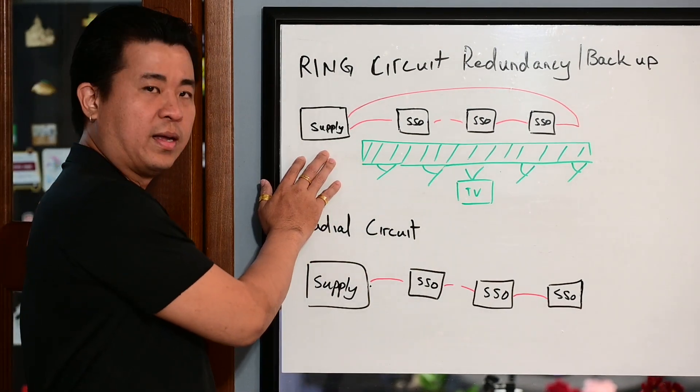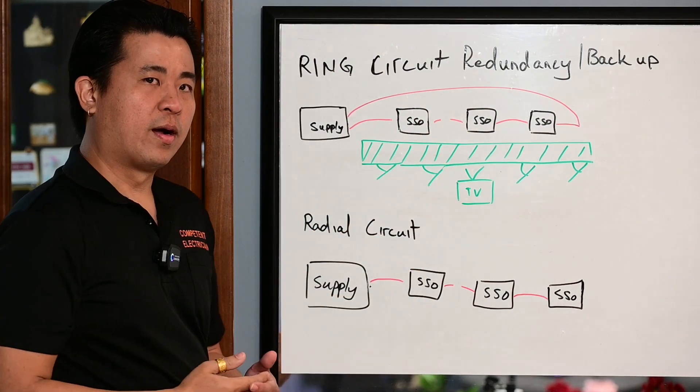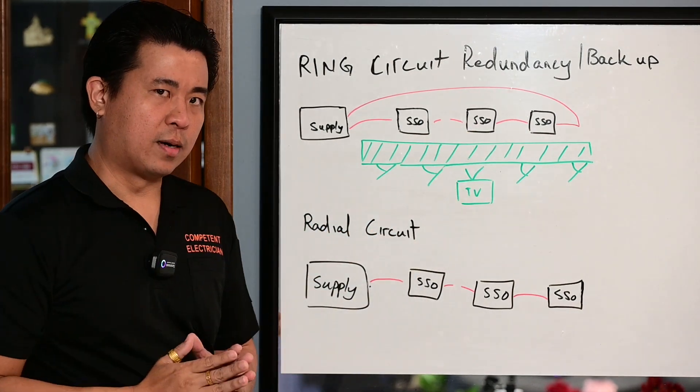But if you look at ring circuit design — if the supply is disrupted and they isolated the cable here, when they turn on, they will redistribute the power. The socket outlet will still have its electrical power.